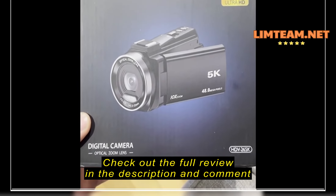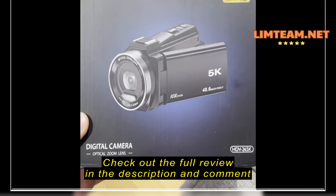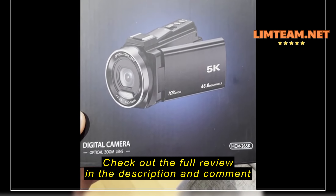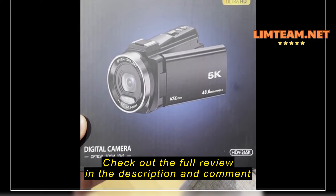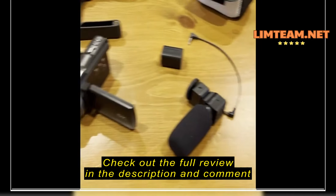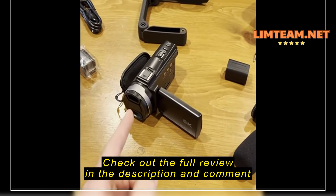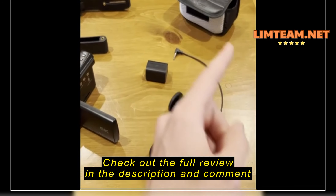What's up guys? It's Hugh. Right now I'm gonna be doing a video talking about and unboxing this really awesome camera that I just got. I say it's unboxing but I got excited and it's already out of the box. So let's talk about what we got here.